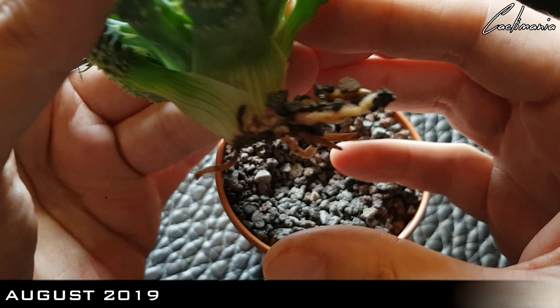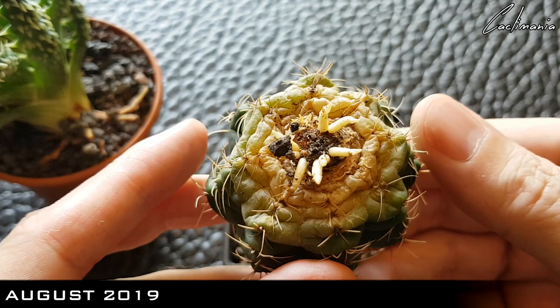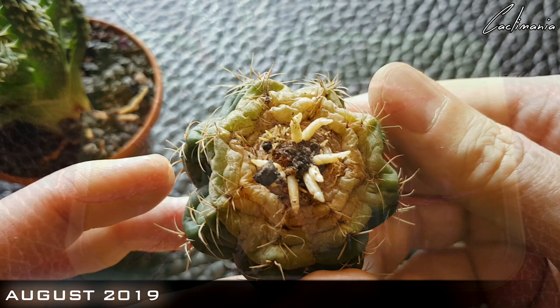When I did that video I showed how both of these plants were recovering and sending out new roots. So today, with it being almost two years to the day, I thought we'd unpot these and just see how much root growing they've done in those two years. They don't necessarily need repotting, but I'm curious to see the roots on both of these plants.